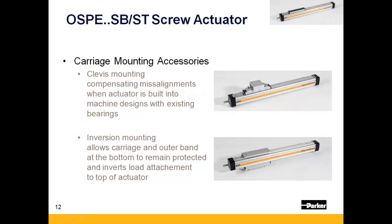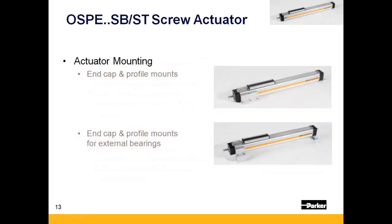There are two different carriage mounting accessories which can be added to the OSPE-SB or ST. First is a clevis mount for applications only providing thrust that require compensation for misalignment. Second, there is an inversion mount that allows for the actuator body to be rotated relative to gravity as a means of further protecting the screw from contamination. The OSPE-SB and ST also allow for end cap mounts that thread right into the end caps on either end, and profile mounts that clamp to the dovetail grooves on any of the three surfaces available.